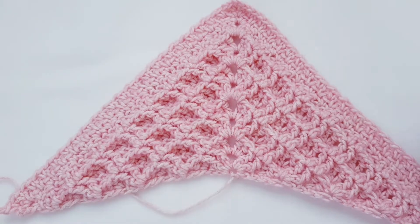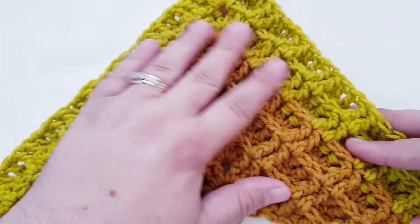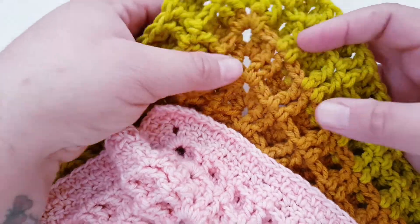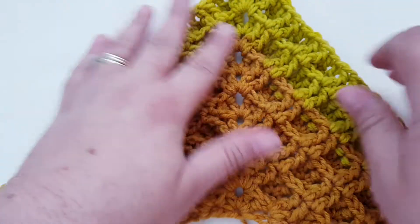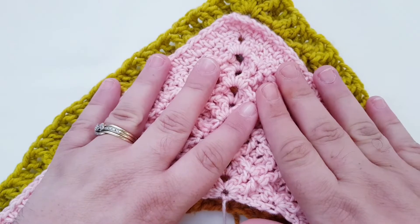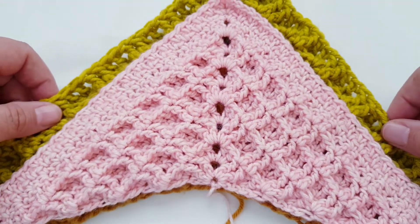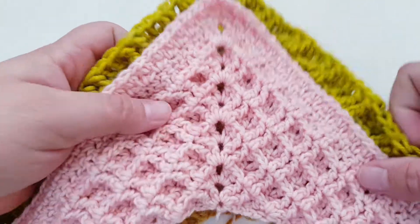I've started making another one using Caron Big Cakes in the colorway Honey Glazed. As you can see, between different yarn weight sizes the bigger the yarn the more texture you get. This one I used a six and a half millimeter hook and see how it just drapes so nicely and it's so soft. For the purpose of this tutorial I'll be making a sample in some Stylecraft Special and I'm going to be using a six and a half millimeter hook.